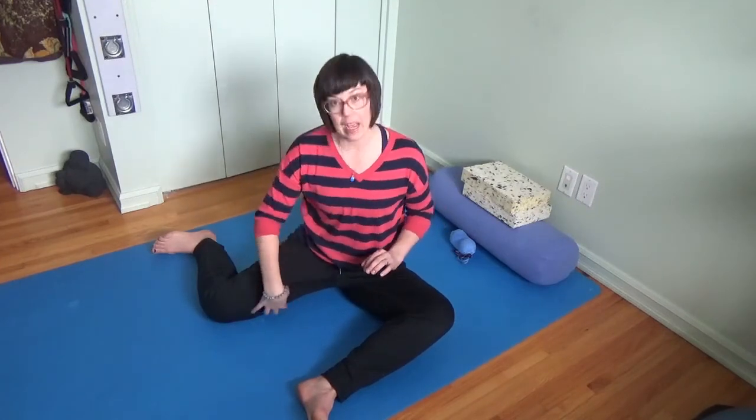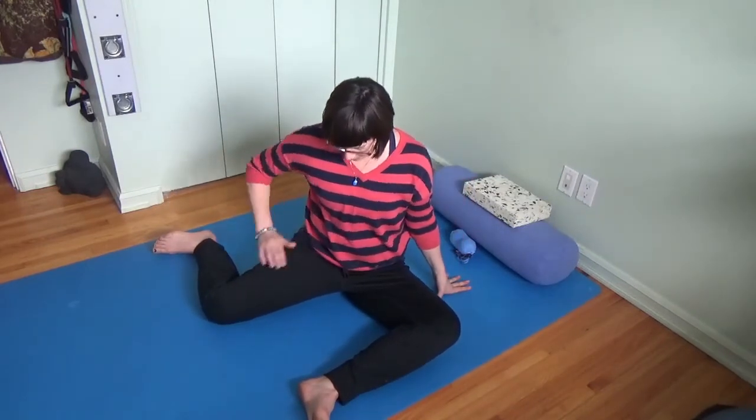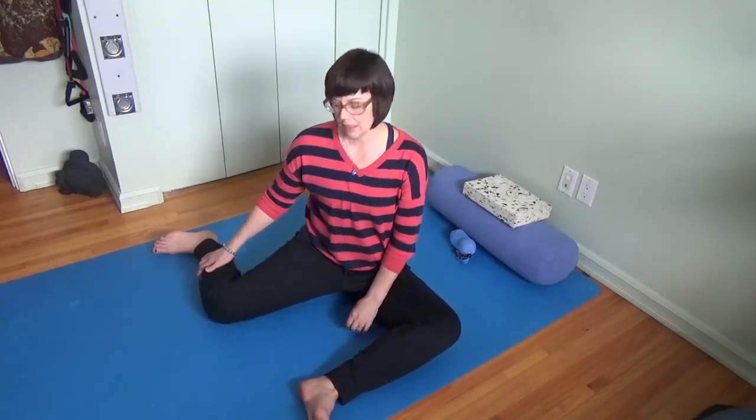Now if you're really tight on the adductors, this back leg — you might be in a different position where you need to bring some support underneath that back glute so that both sitting bones are connected to something.